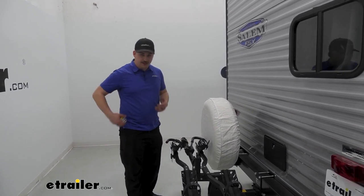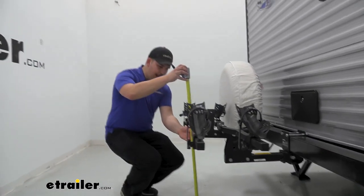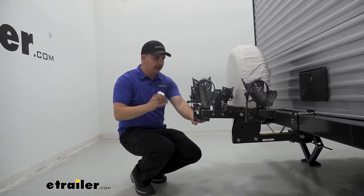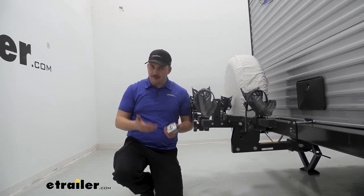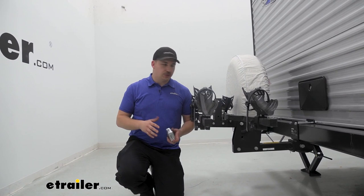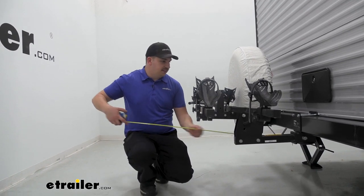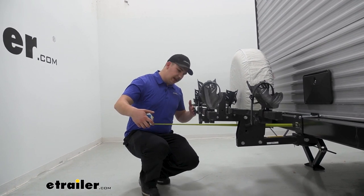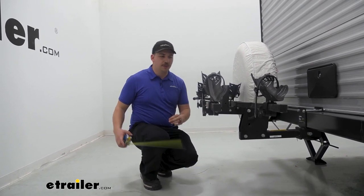Now let's take some measurements. Starting with ground clearance — going to the lowest point at the back end of the bike rack — that's going to be exactly 25 inches of ground clearance. It's important to note that this is with the hitch we're using; depending on the bumper-mounted hitch you go with, it may sit a little differently and change some measurements. The distance added to the back of our trailer — measuring from the bumper, not the spare tire — is going to be 27 inches out to the hook that sticks out the furthest.